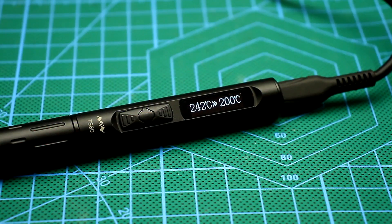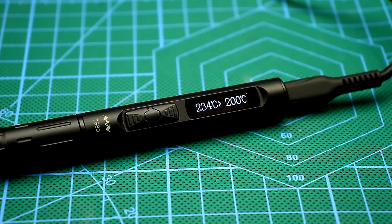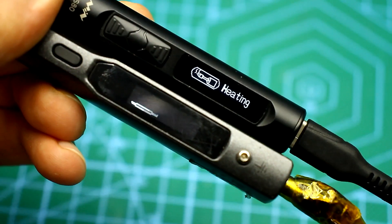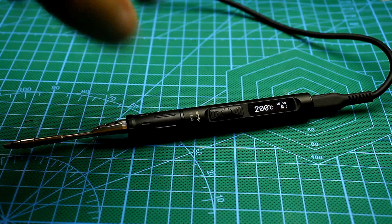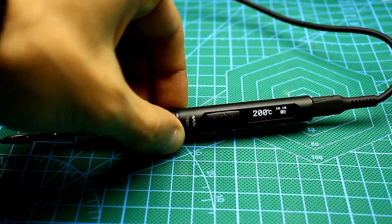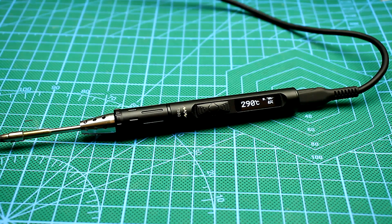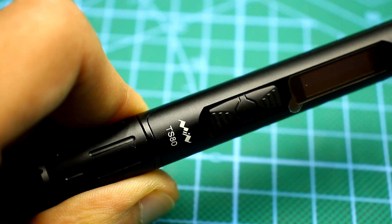Both soldering irons have an accelerometer. If you don't use the soldering iron, it enters the standby mode and the temperature starts to drop, and after some time the soldering iron enters sleep mode and the tip cools down completely. If you pick up the soldering iron in standby mode, the tip will automatically begin to heat up to working temperature — this is a very, very convenient feature.